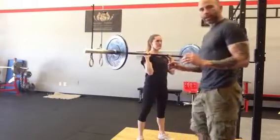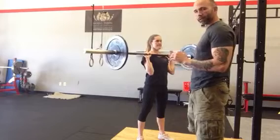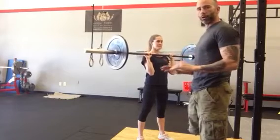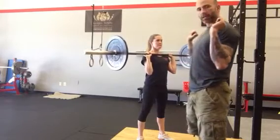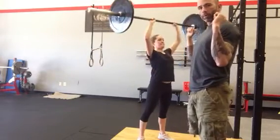I'm going to talk about doing a strict military press — that's an overhead press with no lower body push. Liz just got the bar in a good position, a little bit outside shoulder width apart, forearms are vertical.